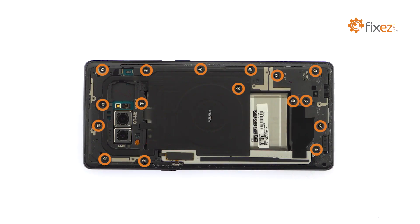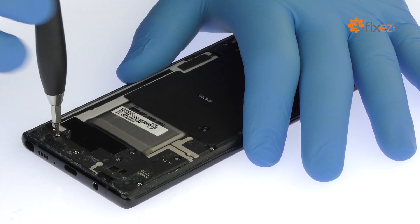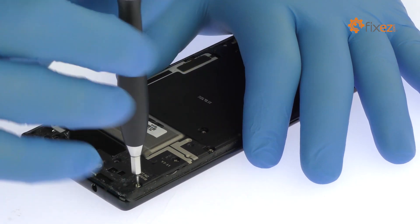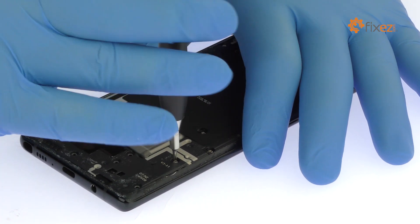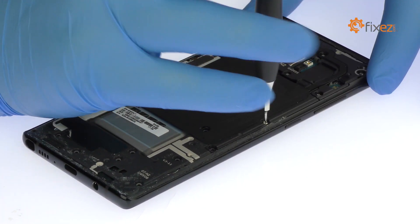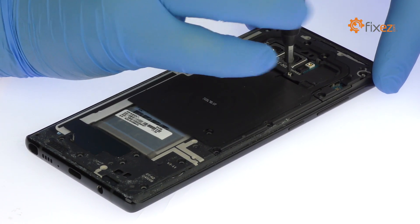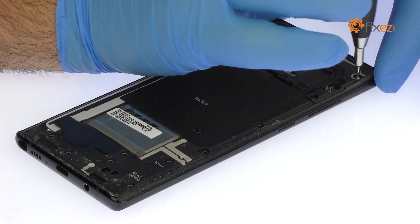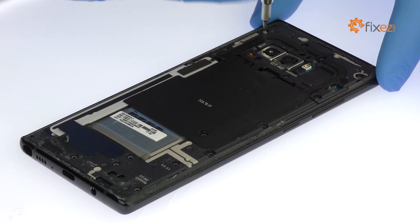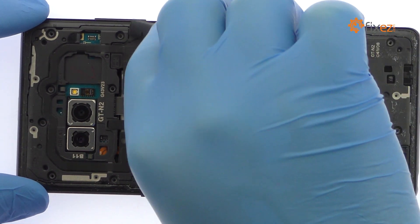Remove the 16 Phillips screws. Pry up the mid-frame, NFC antenna, and wireless charging coil combo.